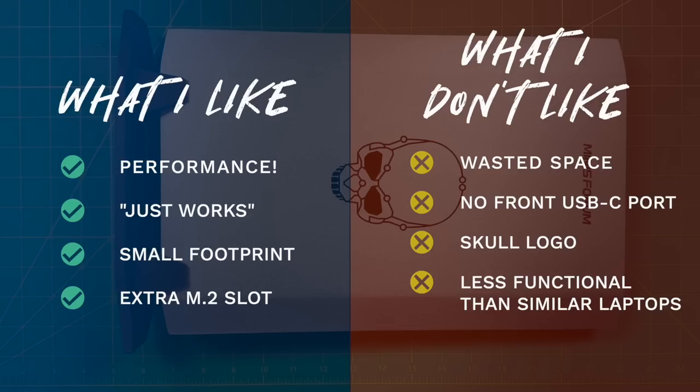Now let's talk about the things I don't like. Number one is there's a lot of wasted space inside the machine — that 2.5-inch drive would have been great. While I appreciate the Thunderbolt 4 port on the back, I would have appreciated a USB-C port on the front as well. I'm also not a huge fan of the skull logo on the front — I like clean designs. And these NUC-X models are in a weird spot: they look like a vertically oriented laptop but have a lot less functionality. You're essentially saving a couple hundred dollars by not needing to buy a display, keyboard, and mouse — so if you already have a monitor and accessories and don't plan on using this portably, it makes sense, but a laptop might be a better choice if you want to take it on trips.